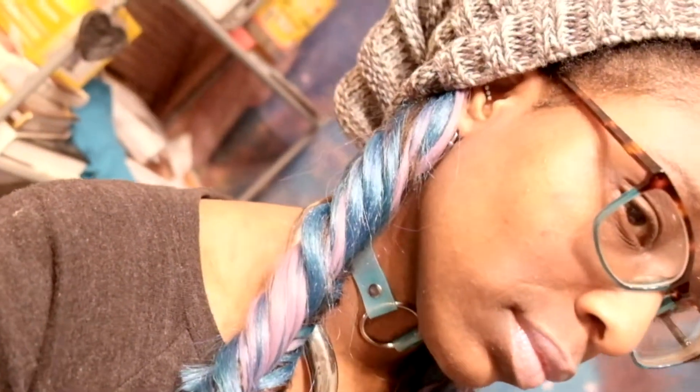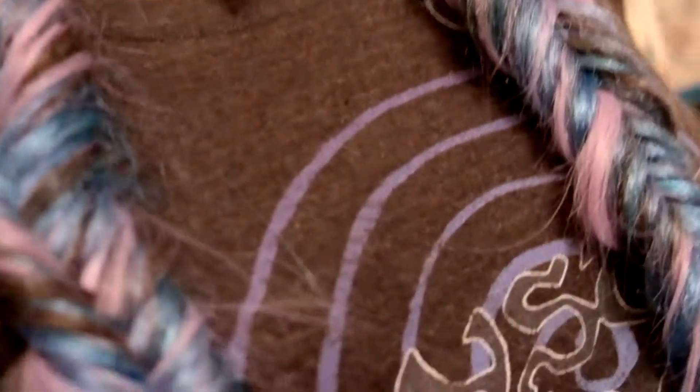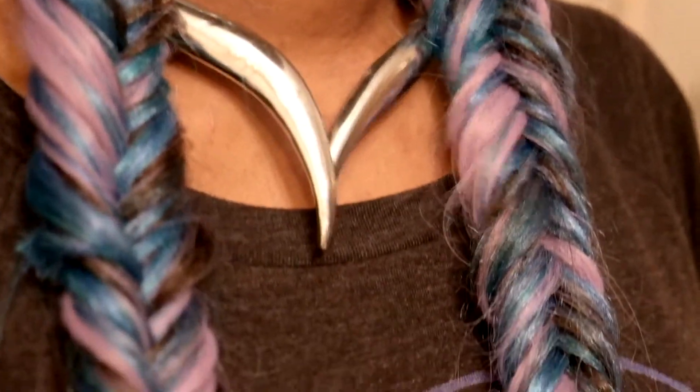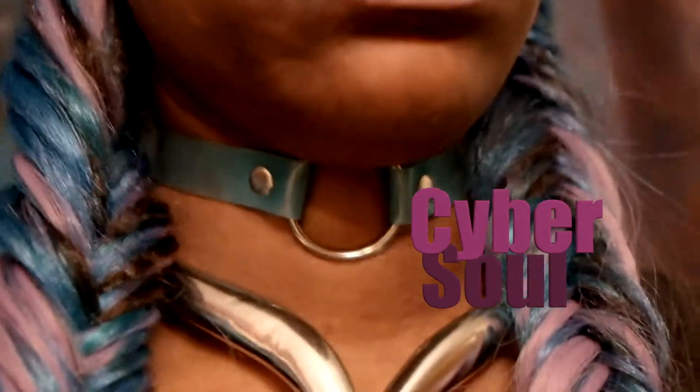I hope this video was helpful showing you how to make long mermaid-inspired fishtail braids as a protective style, especially for your natural hair, or something fun just to switch it up and add color without adding color to your hair. Thank you for making it to the end of this video. I hope it's been helpful. And if you would like this necklace, just subscribe and say so in the comment section below, and I'll choose someone randomly to send it to. Thank you.